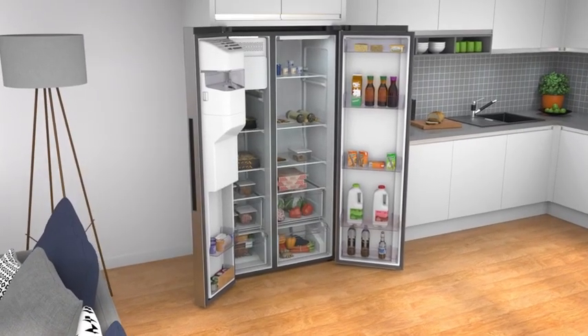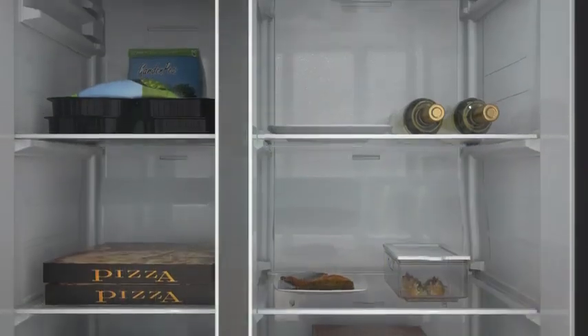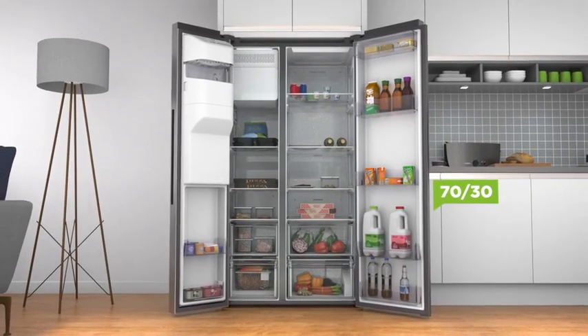Choose the right split for your lifestyle. If you're a fresh food fan, you'll love a 70-30 split as there's more room for all those weekly organic treats.